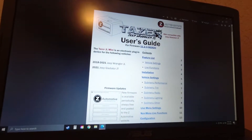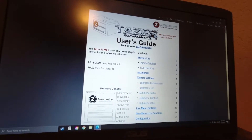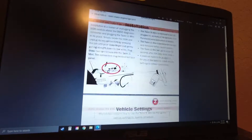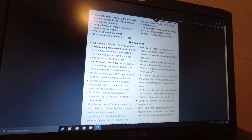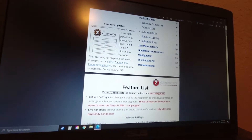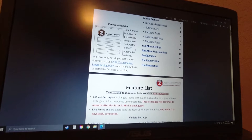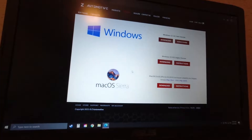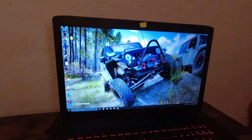You can see everything — the feature list, the user guide, and the install instructions right there, everything it can do for you, and live features if you keep the mini installed, which we will do. We're going to go to the updates now. You want to update this or check to make sure you're updated before you install this into your jail or your JMS.